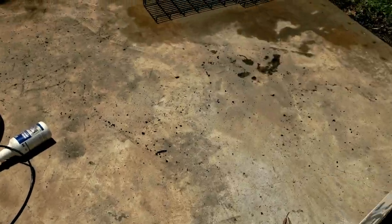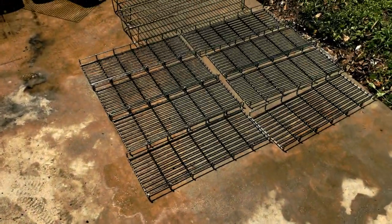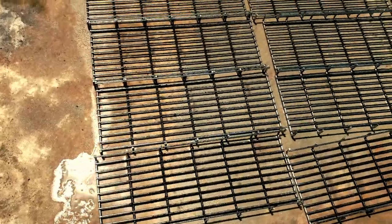Moments later. The phone overheated halfway through the process, but we will give you guys the finished results as you can see.